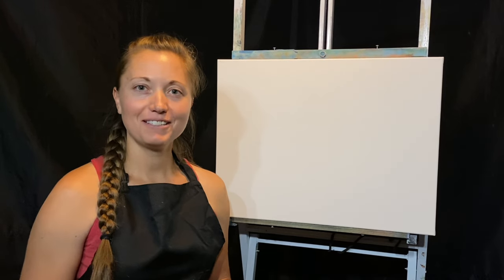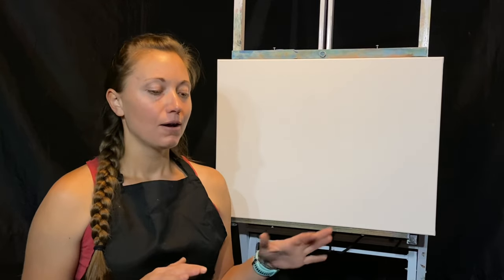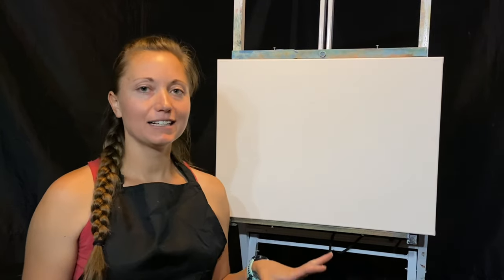Hey friends, welcome back into my studio. My name is Kaylee and I paint wet-on-wet oil paintings. Today we're here for tutorial number six. I'm going to show you a nice calm water mountain scene — just a really relaxing scene — and we're using a limited palette.